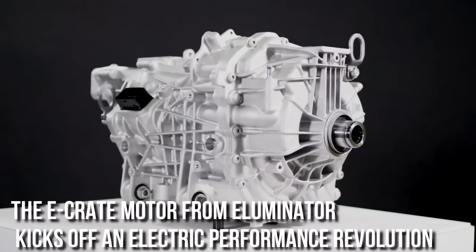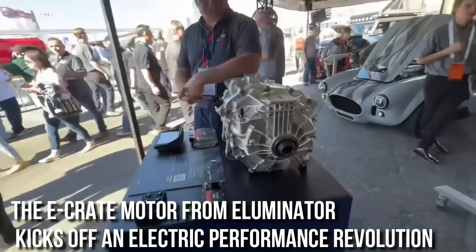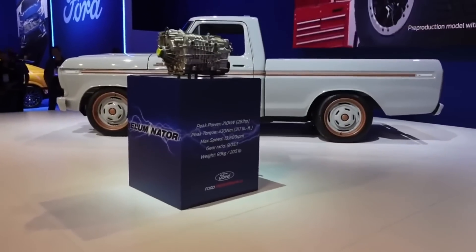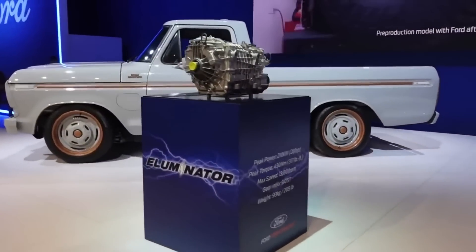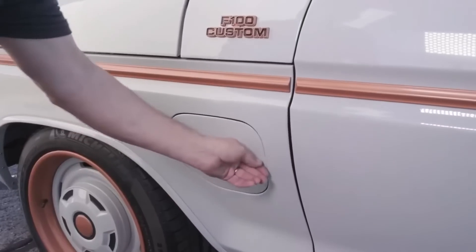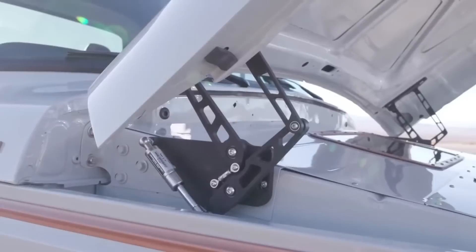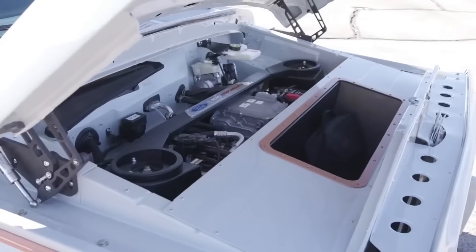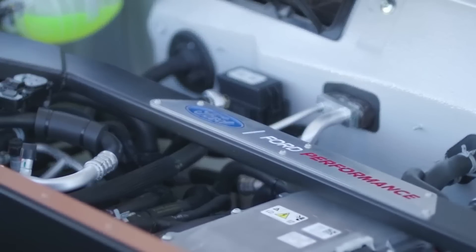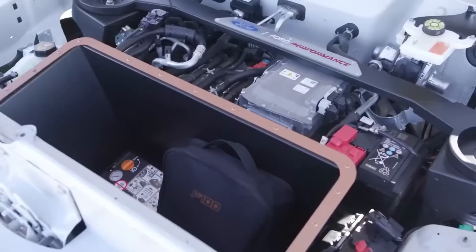The E-Crate motor from Illuminator kicks off an electric performance revolution. The Illuminator E-Crate motor is a new option offered by Ford Vehicle Personalization and Ford Performance Parts as electric vehicles continue to grow in popularity. It's the first in what will be an expanding line of Ford electric car performance components and accessories. The Ford E-Crate motors produce 281 horsepower and 317 foot-pounds of torque and are street legal in all 50 states.